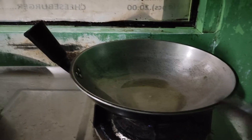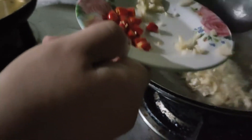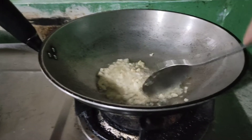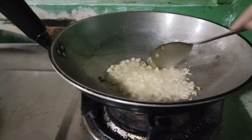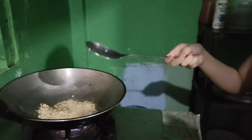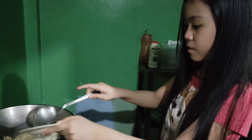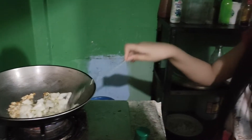Okay, so here we are. I already put the oil, and it's already heated. Now we're going to put some garlic — we're going to cook it until it's brown. Now we have to put the onion. Just put the onion.